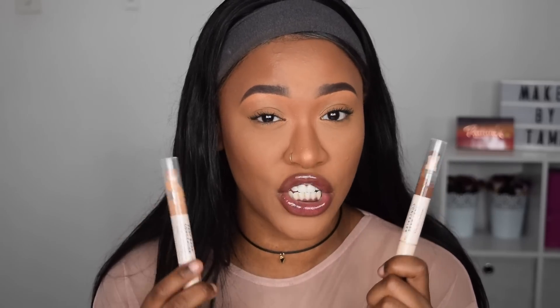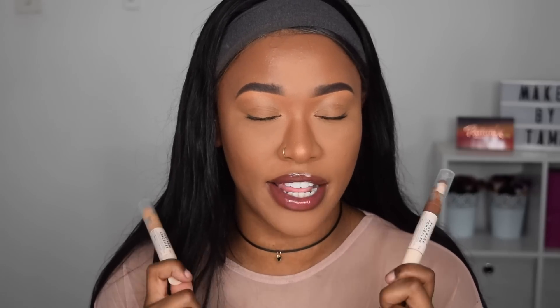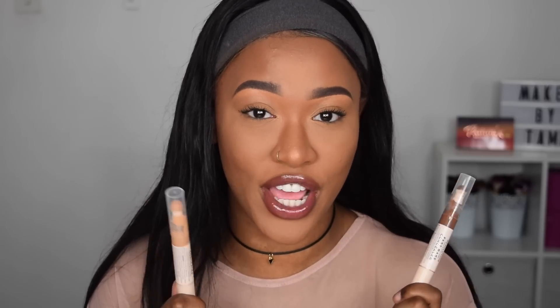This video is to celebrate the new Fast Base concealers that Revolution have launched. I have my shade C12, which I use under my eyes, and C16 which is the darkest shade and I use to contour — it works beautifully. There are 14 shades of this Fast Base concealer because it is light to medium coverage, designed to be an under-eye brightening concealer. They're really blendable so you should be able to find your under-eye highlight shade.